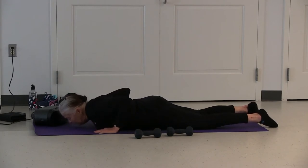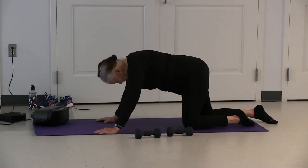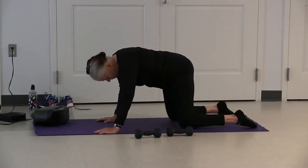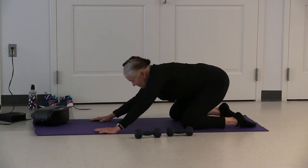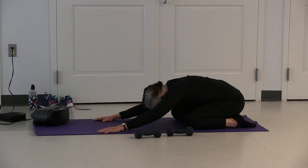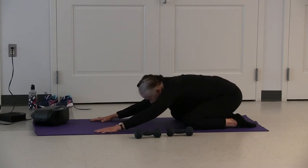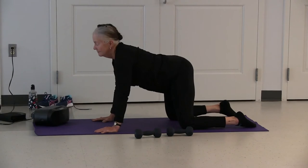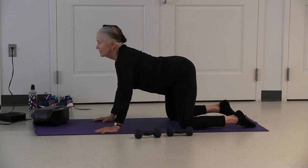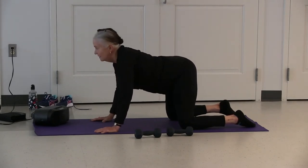Place your hands underneath your shoulders. Stretch up into what we call a table. Check your knees and feet — they want to be hip distance apart. Sit back and extend into child's pose and stretch. Come back up into table. Inhale, lower your spine, raise your head. Exhale, round your spine, tuck your chin — alternating between cat and cow.